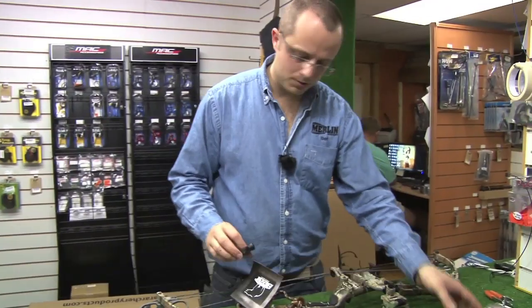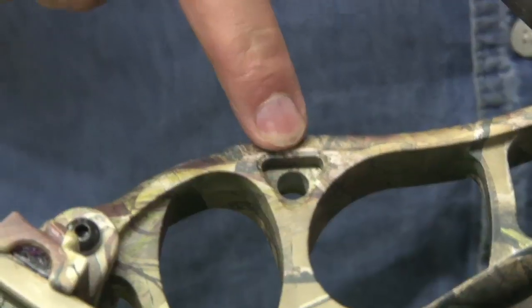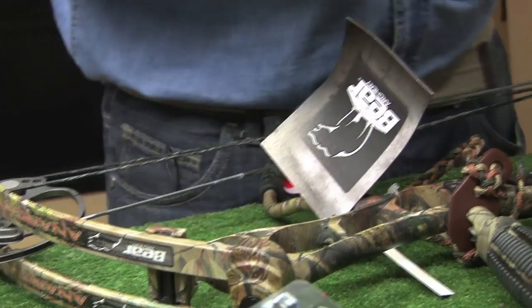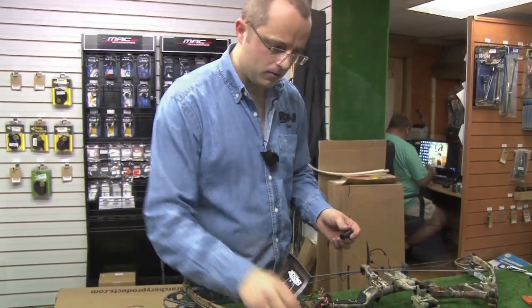So what we have with the bow quiver — most modern bows have got specific in-built mounting positions for bow quivers. This particular bow has got a triangle shape and the Trophy Ridge quiver comes with a variety of shapes of fittings that might match different makes of bows.